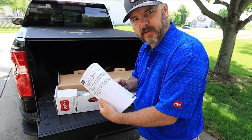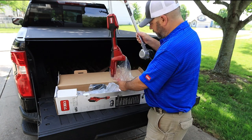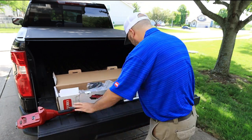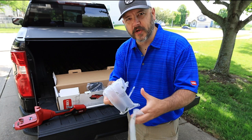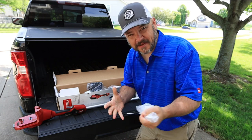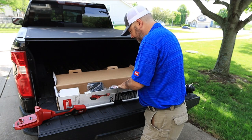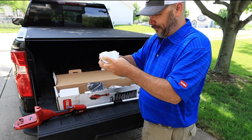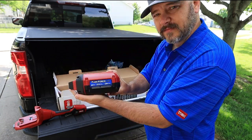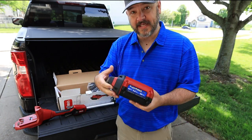Alright, let's get to unboxing. We have the owner's manual. This does come in two pieces. It comes with these really fun bubble wrap toys — that's always the best part. And here we have the battery charger.